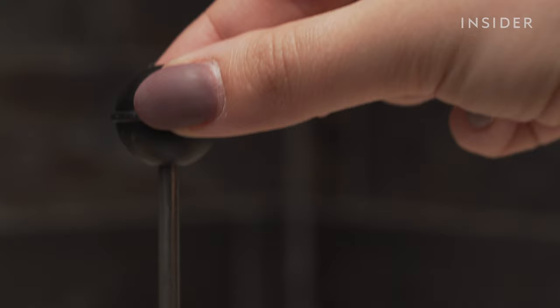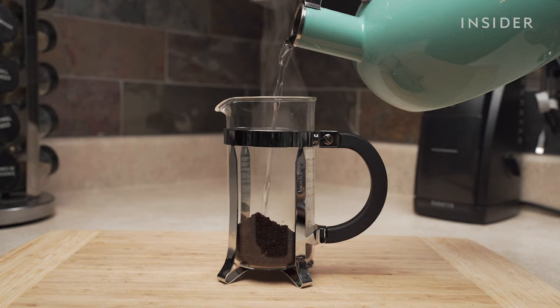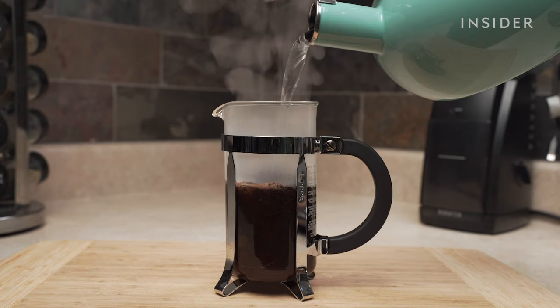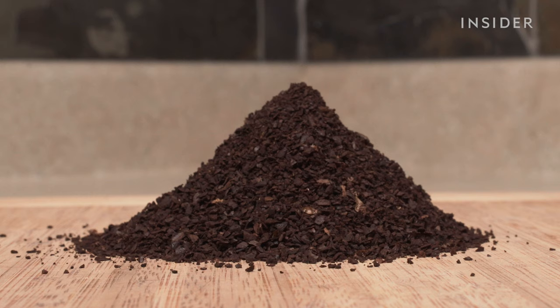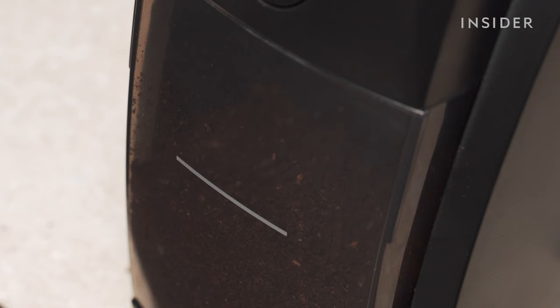First, boil some water. While your water is boiling, you can prepare your coffee beans. The process of using a French press is similar to making tea. Rather than forcing grounds through a filter, the French press works by steeping. Because of this, you want coarser grounds to release the good stuff. Use a grinder to grind your coffee beans to a consistency along the lines of a very fine gravel.